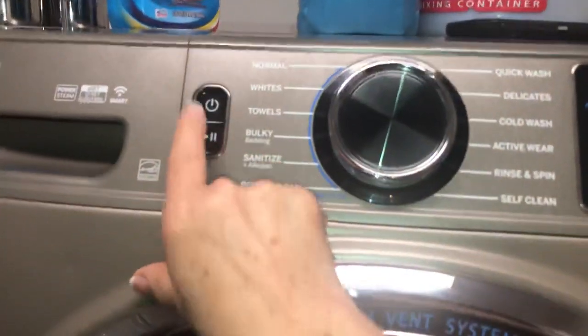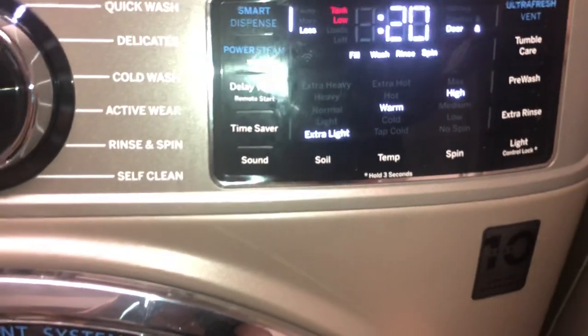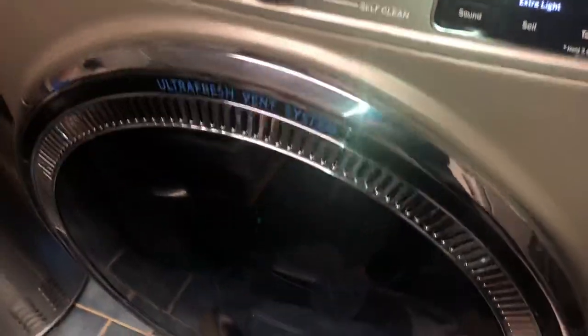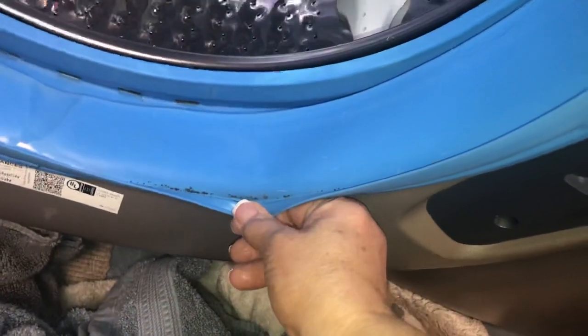It's either that, or from going away for an extended period of time and leaving it closed — that could do it. And that's the only issue that I've had with this machine: this little portion right in here, a little bit of mildew type right in there.